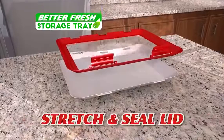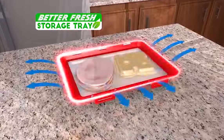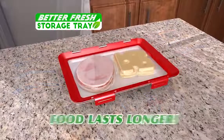Better Fresh Tray's secret is the stretch-and-seal lid that flexes to conform to the shape of your food and pushes air out for an airtight seal that helps food last longer.